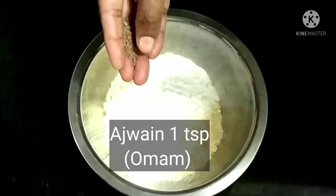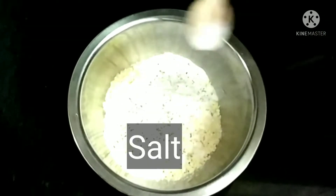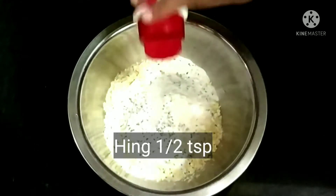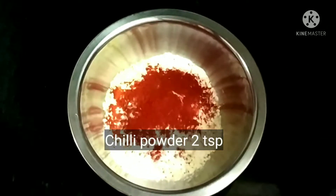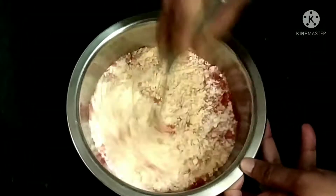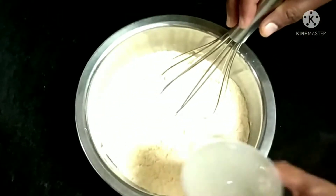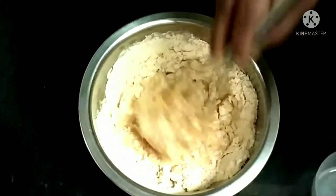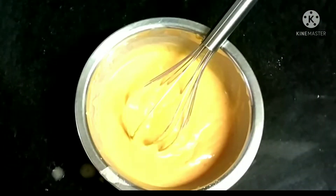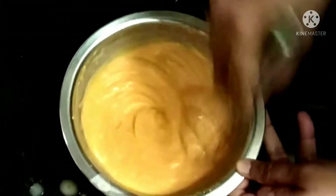gives the crispiness. Add ajwain, salt to taste, hing or asafoetida, and red chilli powder. Mix them well without any lumps. Mix it — don't make it very watery or too thick. Add a pinch of baking soda.